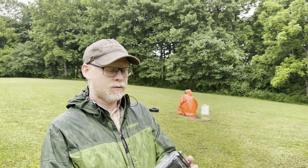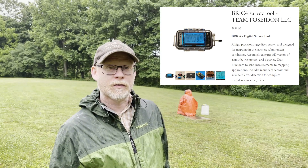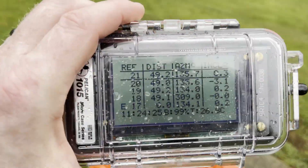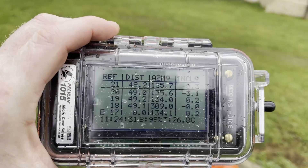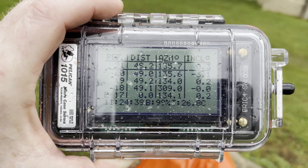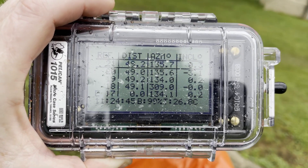We're at Cave Research Foundation's Hamilton Valley facility, and we are looking at the new survey device called the Brick 4. Right now we will shoot this on the CRF Compass Course. This is a brand new unit that hasn't been calibrated yet, so we're not surprised to see it be a few degrees off from what we know this compass course to get. We're going to go down into the cave and calibrate it, then compare it side by side in the cave with the Disto X.